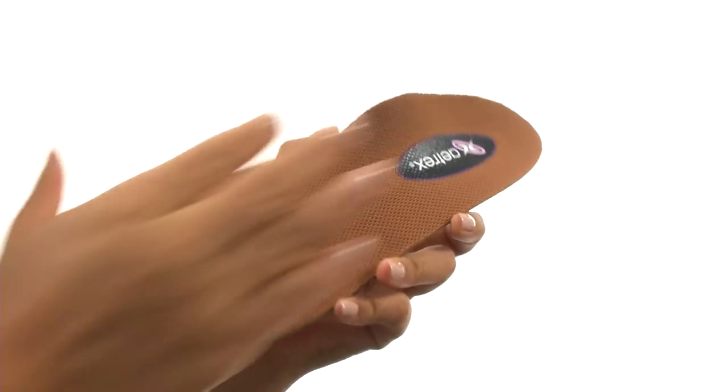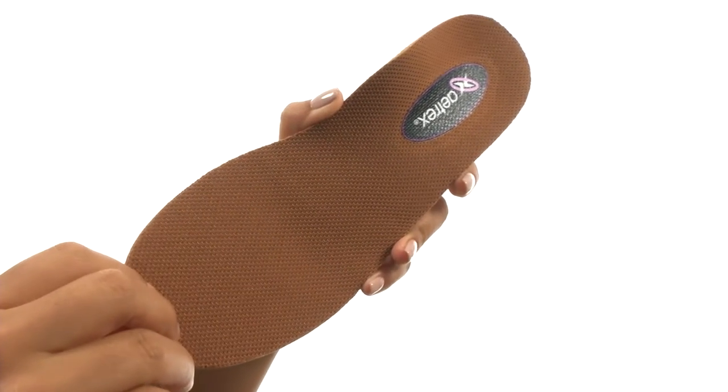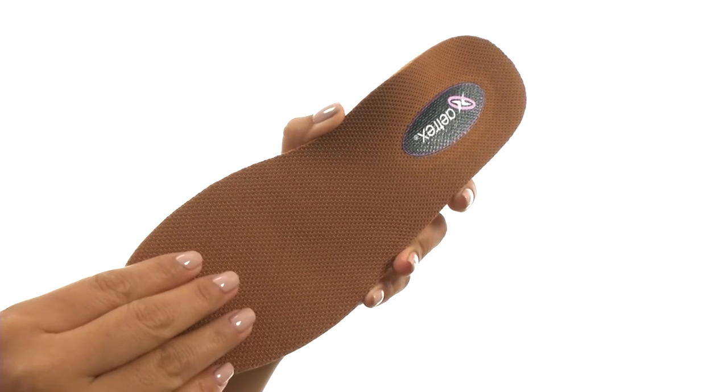Hi everyone, I'm Nellie and this is customizable orthotics from Atrix. These orthotics have a top lining that features breathable copra guard, designed with copra fibers to help prevent odor-causing bacteria and fungus.